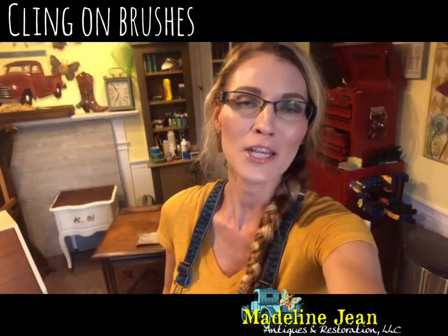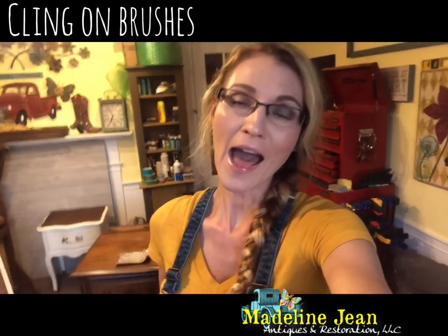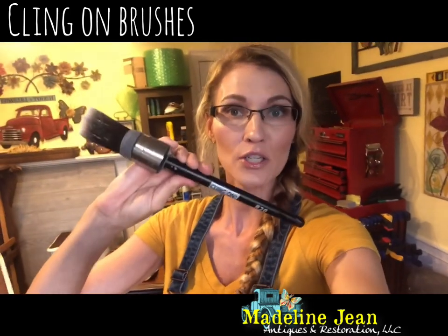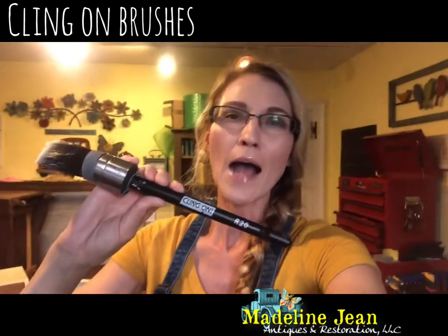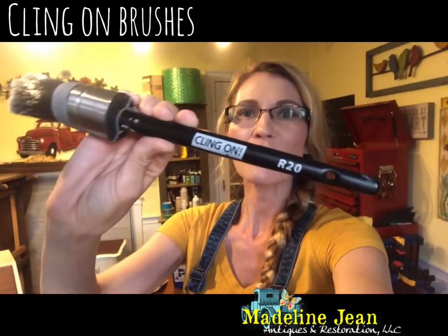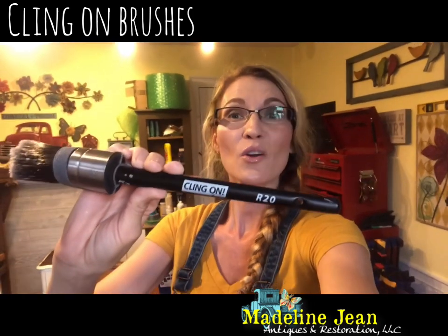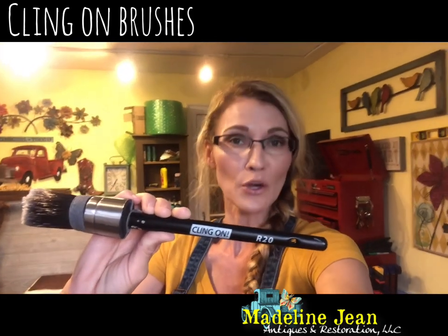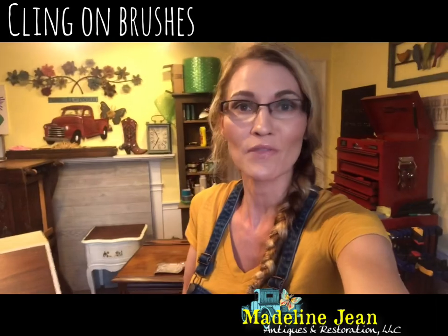Hi guys, it's Bethany from Madeline Jean Antiques and Restoration. In this video I'm going to do a product review. I recently bought a new paintbrush by a company called Klingon Brushes. Have you guys heard of these? If you paint furniture, do chalk painting, or you're a hobbyist or amateur do-it-yourselfer, you might have heard of these brushes. They're all over Facebook and on a couple of bloggers I know that refinish furniture. I'm gonna buy one and do a review, and no, Klingon is not sponsoring me and I'm not getting any kickback for this video.